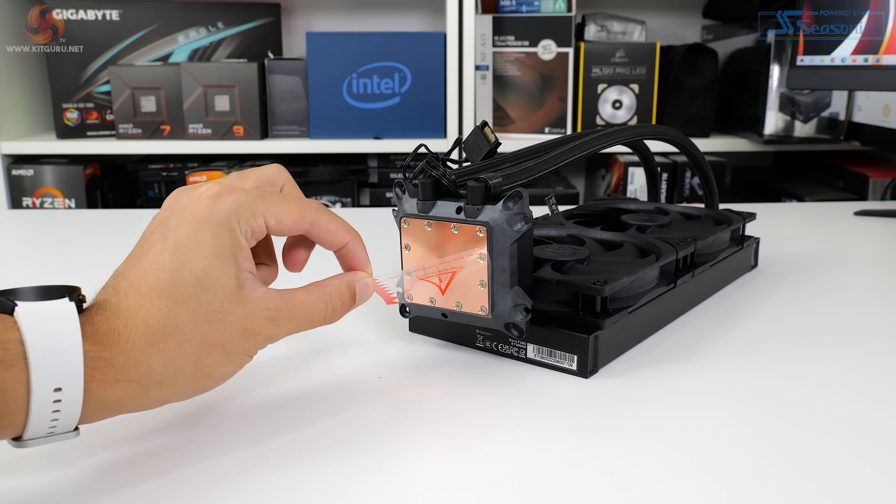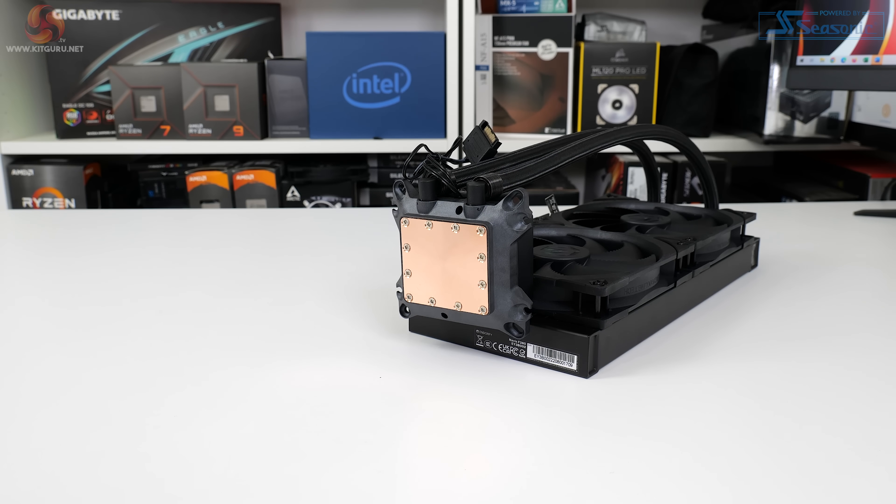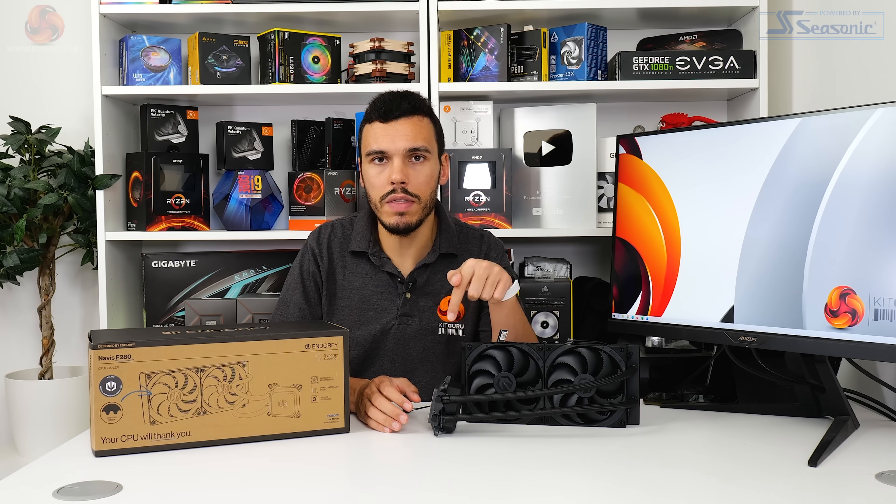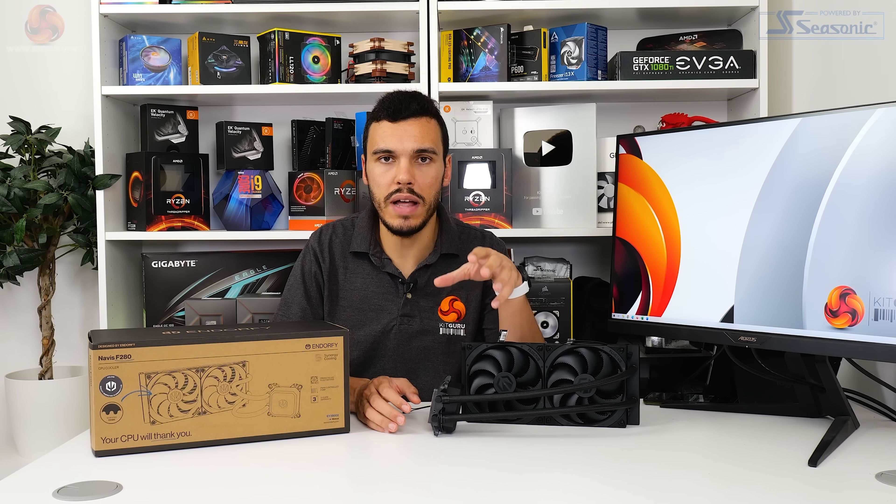A well-sized bare copper cold plate is used to extract heat from a CPU. Personally, I prefer that there's no pre-applied thermal paste on that copper cold plate, particularly because a tube of thermal paste is included, so this covers you for multiple applications.